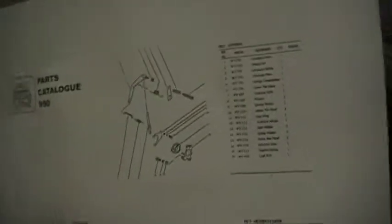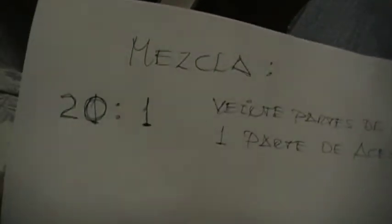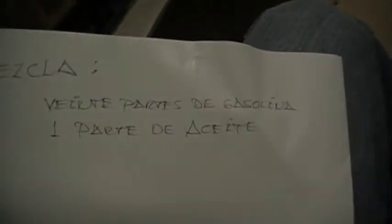Wiring diagrams and a parts catalog — that's nice, that's really nice. Just a manual. Somebody wrote 20 to 1 — 20 parts of gasoline, 1 part oil. But it says 50 to 1 on the tank. I'm going to follow the tank.